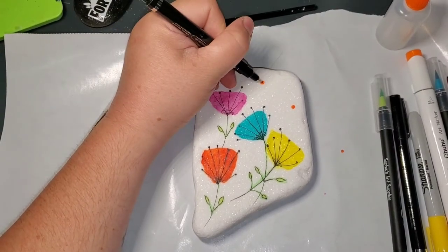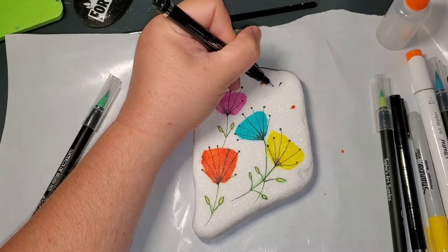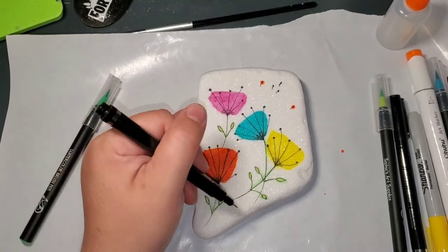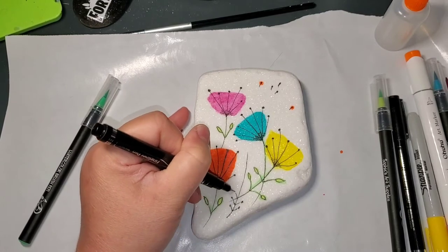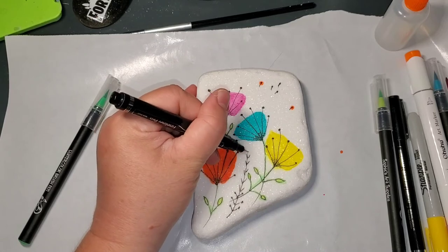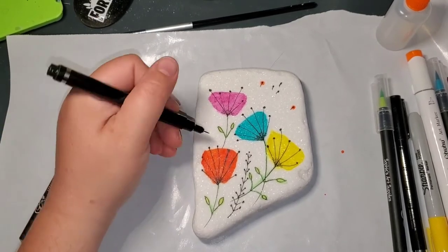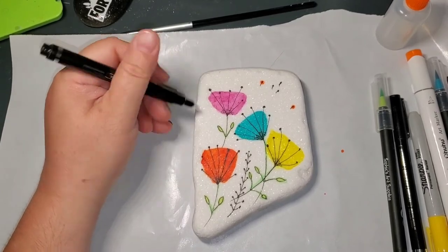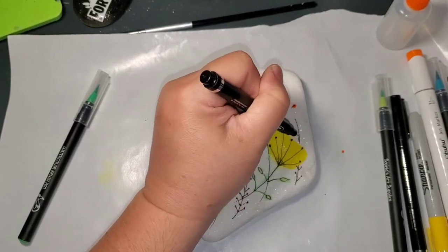These little dots I'm turning into little tiny bud flowers, and then I'm going to make some plain ones. And now I'm just doing some little doodle weeds or vines or whatever you want to call it. I'm going to leave this background white because it's really pretty with the natural Santorini stone, but you can put a background color if you want to.